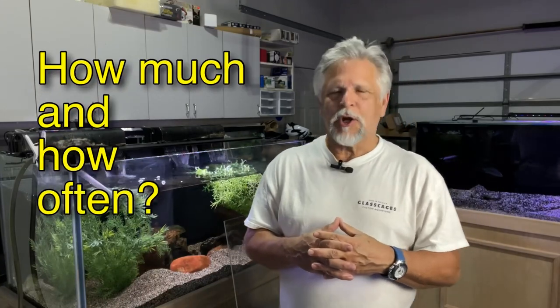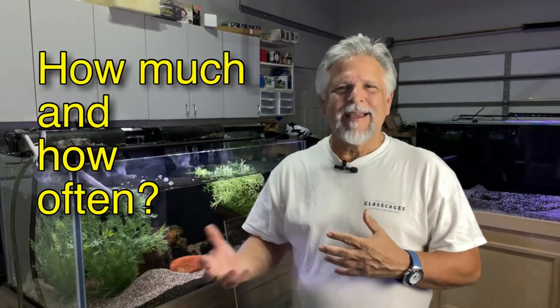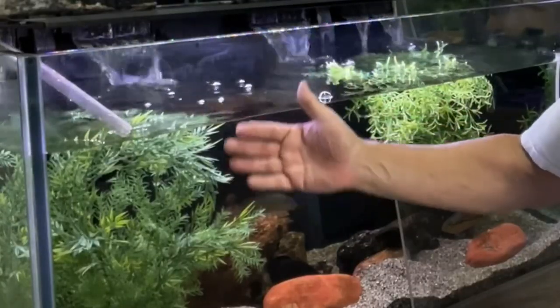I don't necessarily do the big 90% water changes anymore. I watch my parameters and my test results. Usually I'm changing water at around 20%, sometimes between 15 and 30% max. Unless I notice a jump in nitrates, I might get inspired to do more than 50%.